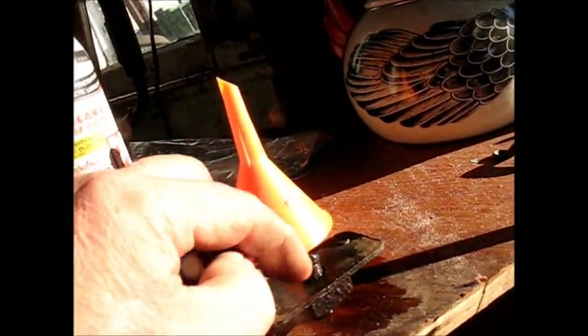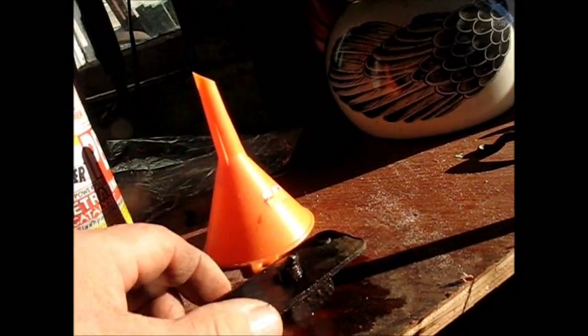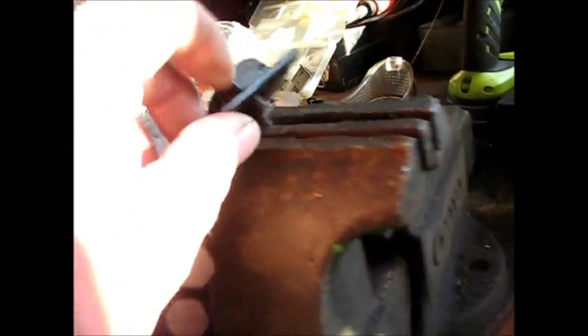I have taken a little bit of penetrating oil and got it soaking around here. This actually was turning a little bit before it snapped off — I had welded something onto here and it had a little movement before it broke. My best bet would probably be to put that right in the vise over here and just gently tap it one way and the other and see if I can loosen it up.